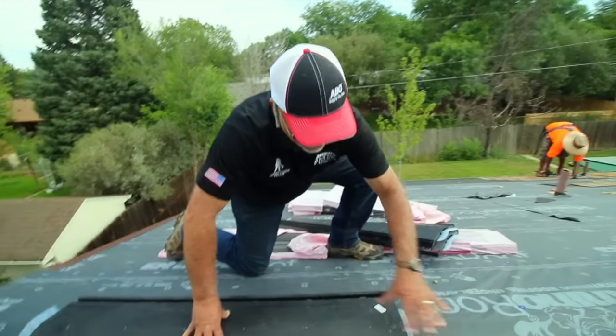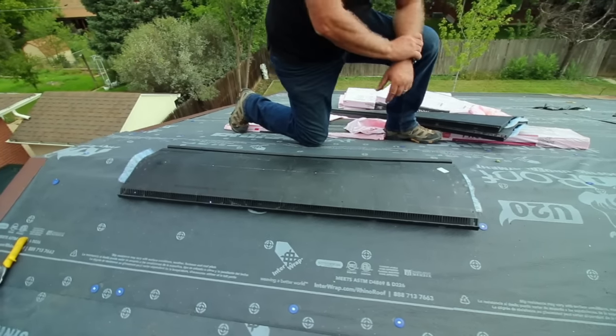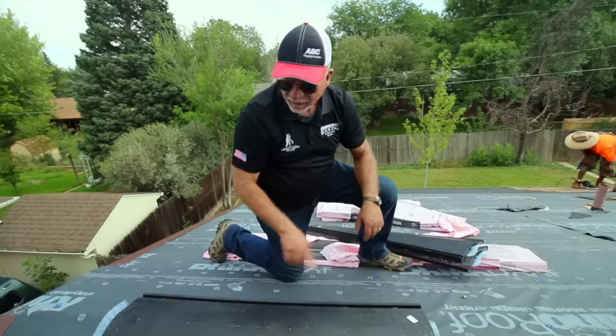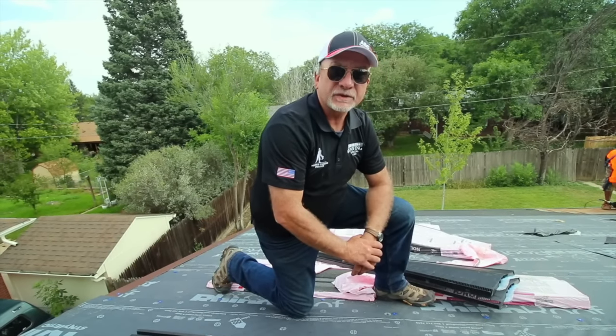These are my dimensions and this is the unit. We're going to be running ten four-foot sections across this peak, and then the men will be installing the ridge cap. We'll come back in a little bit and show you exactly how we're installing it.